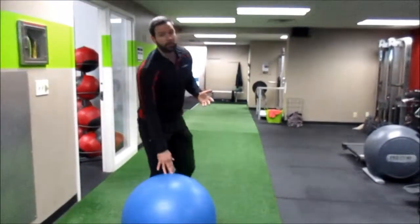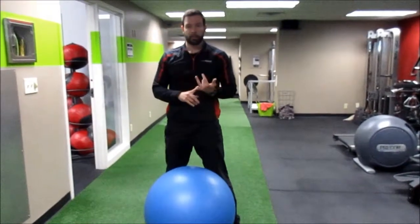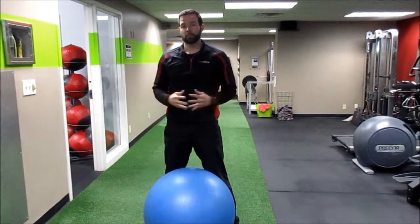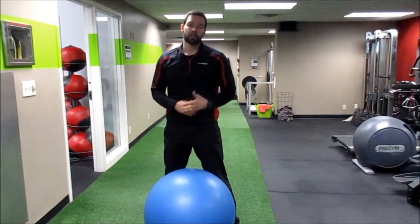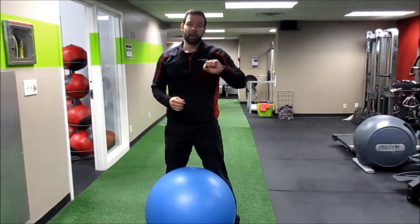Remember, your shoulders are only as strong as the weakest link. So if your rotator cuff muscles aren't firing properly, you're probably not going to get the most out of your shoulder workouts — or you're going to risk injury if you don't get them warmed up properly and get those firing patterns right.